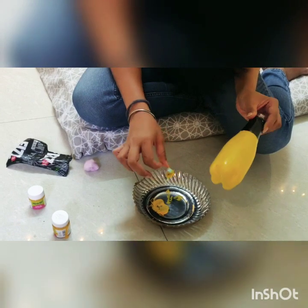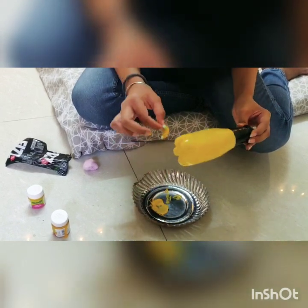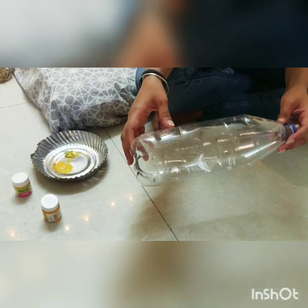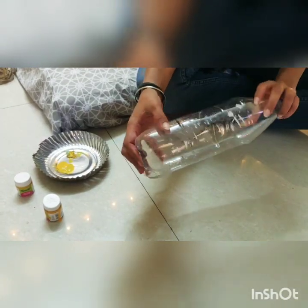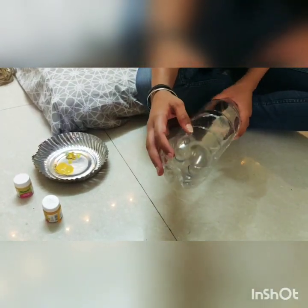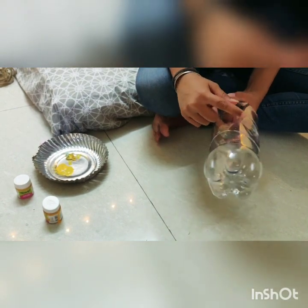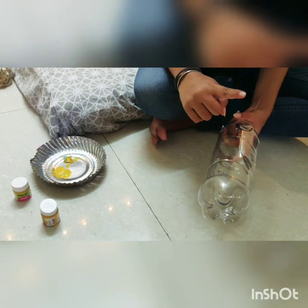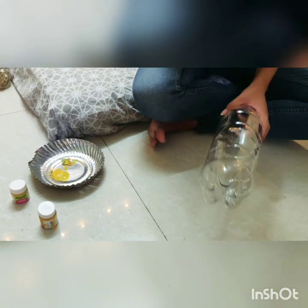I'm going to keep it out for drying for some time and then I'll get back to you. So this is another bottle that I'm going to take to make another planter. I'm just going to cut it from here — cut it into half or cut it into whatever length you like — and then I'll show you the rest of the process.